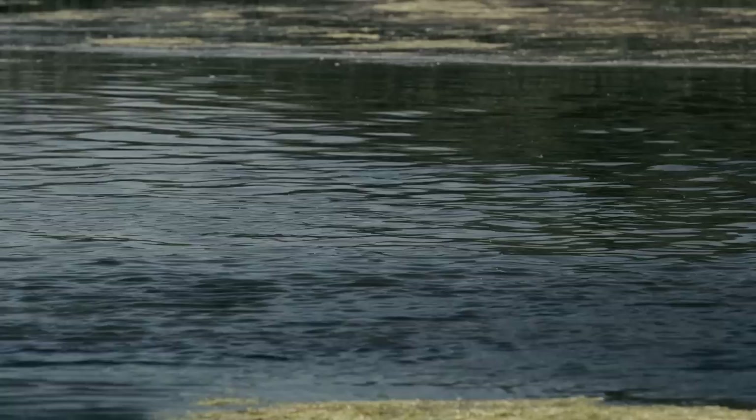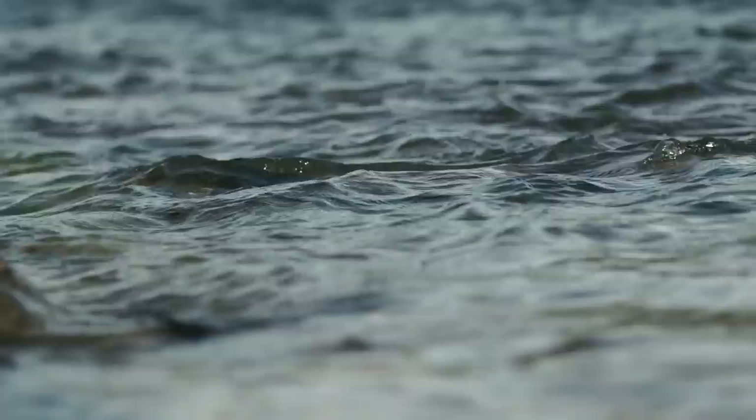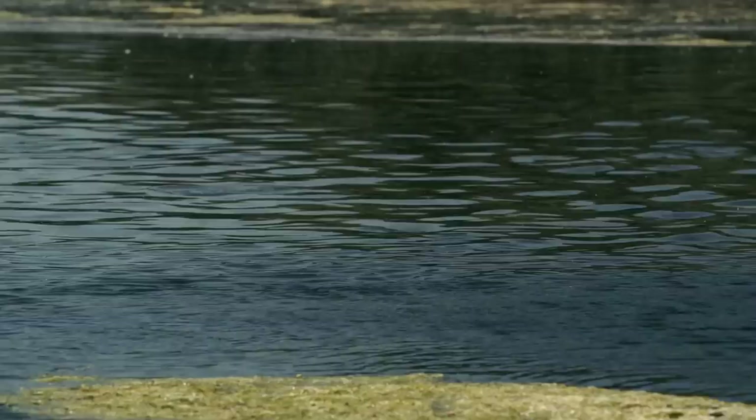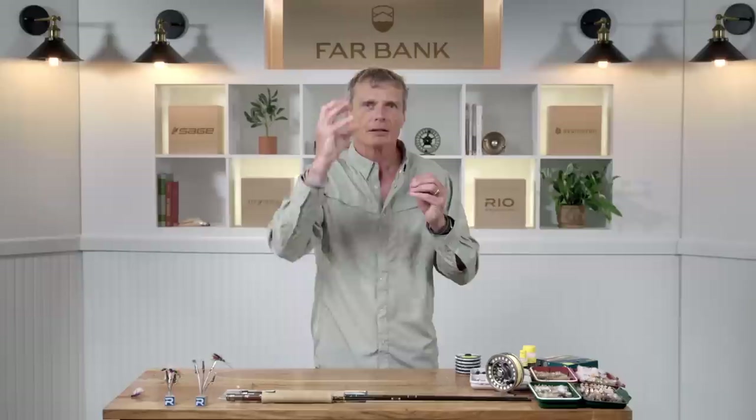The simplest reason to fish dry flies is because you look at the water, study it carefully, and a fish rises — it just took a fly off the surface. That's a pretty obvious giveaway that fish are looking for flies on the surface. You want the persistent rises, not the 'oncees' that come up once and never return. Look for disturbance in the surface film — a head roll, a splash, or a little dimple — showing fish are feeding off the surface.